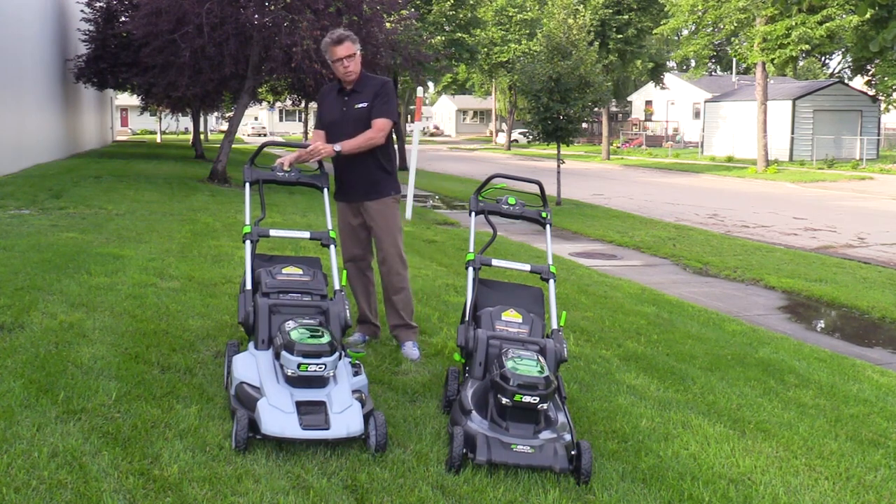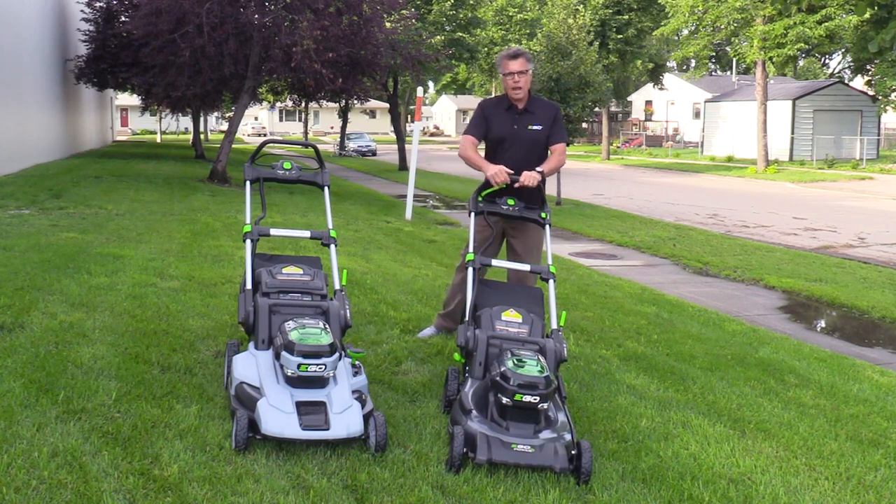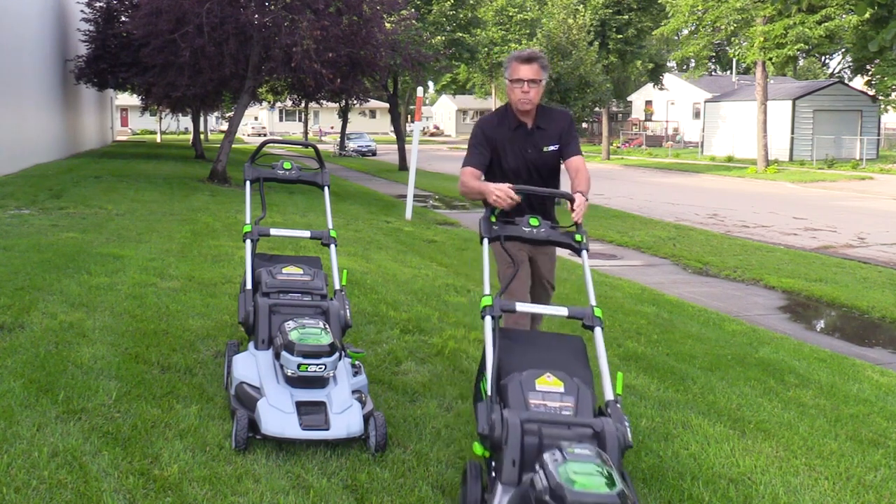First and foremost, you just push the button and start. On this one, you push the button, start, and now you have the self-propelled level with a variable speed. That's very convenient.